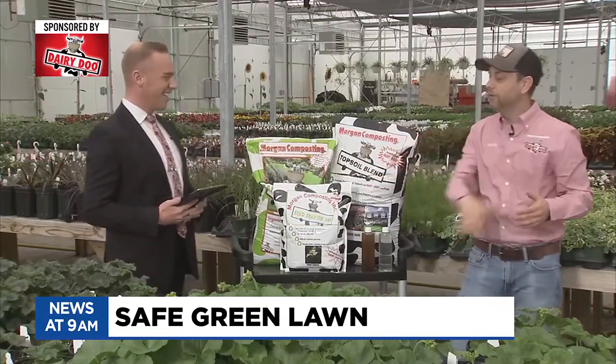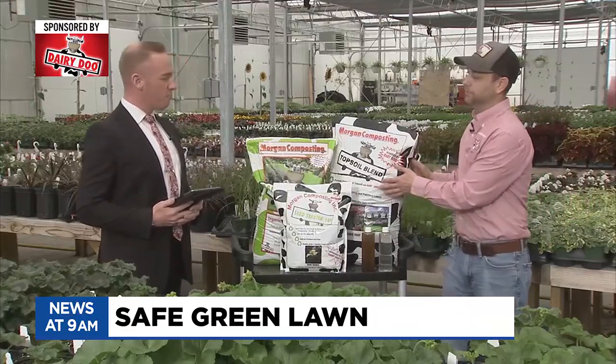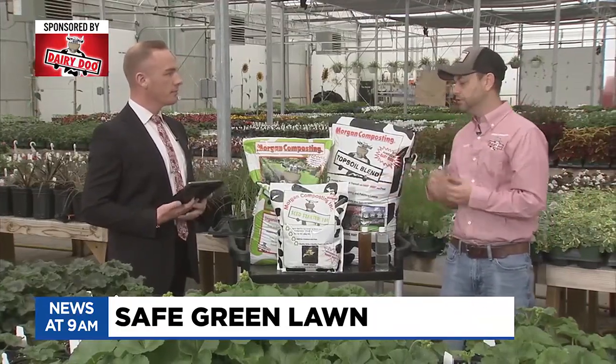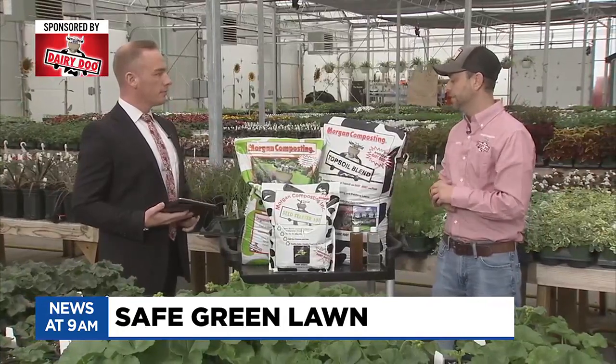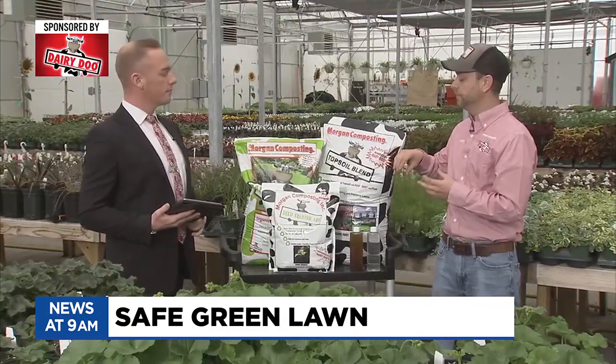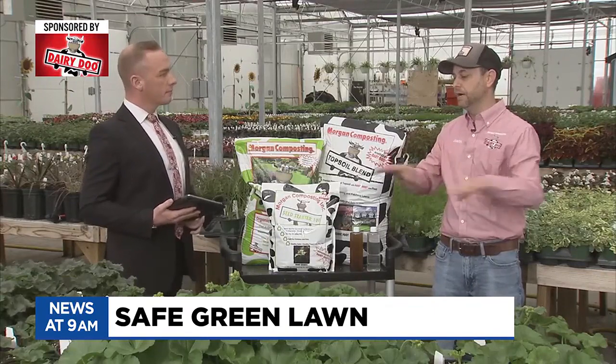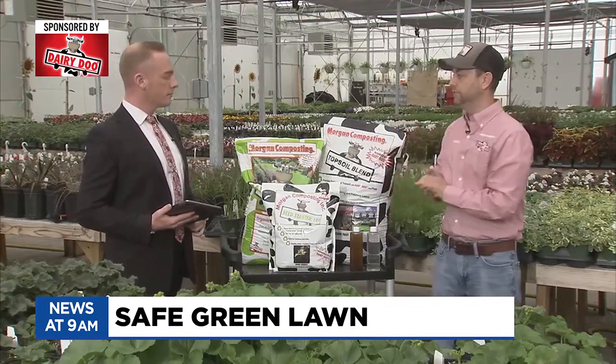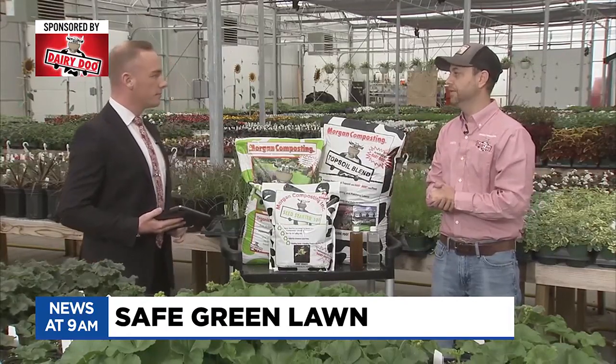And if you've got a really bad spot — a bad hole or whatever — you want the Topsoil Blend. There's 20% Dairy Doo in there, and we scrape pasture fields of our own to recover the topsoil. It's a really nice blend that you can put down to fill up holes, level lawns out, and then put your seed right in there, cover it up, and water it.